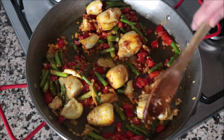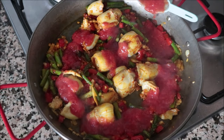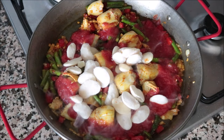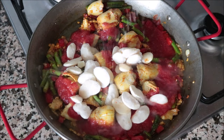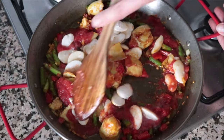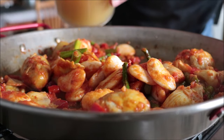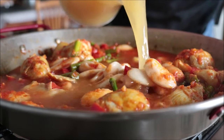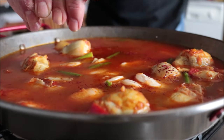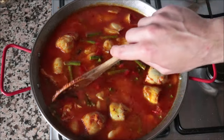Once everything is well mixed, I'm going to add in the half cup of canned tomato sauce, our one cup of frozen pre-cooked lima beans, and season everything with sea salt. Give this a gentle mix so all the ingredients are perfectly combined. Then add in the two and a half cups of vegetable broth, and pinch in half a teaspoon of saffron threads. Give this a quick mix so everything is evenly distributed.